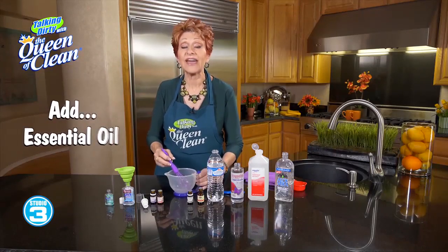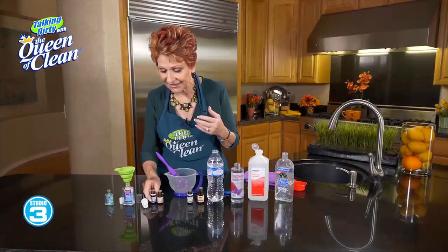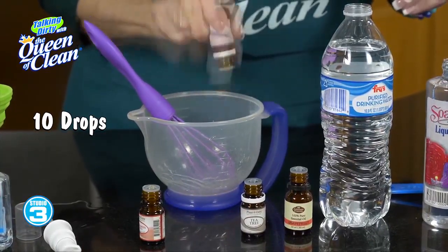Then, to that, I'm going to add essential oil. I like to use something that has antimicrobial properties — so we've got our lemon, our lime, we've got our basil. And I'm going to do maybe 10 or so drops. And if you like a lot of it, you can use more. It's not going to hurt anybody.